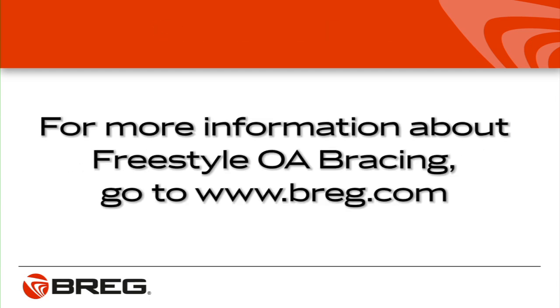You'll find more information about the Freestyle OA Knee Brace at www.bregg.com.